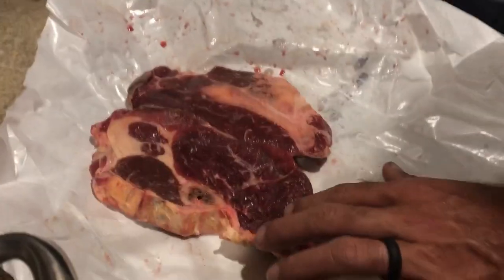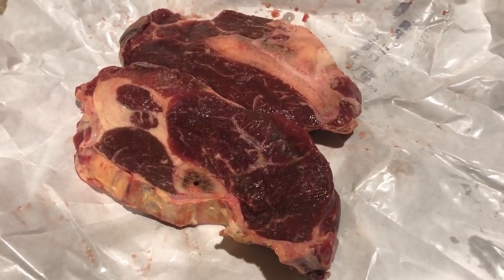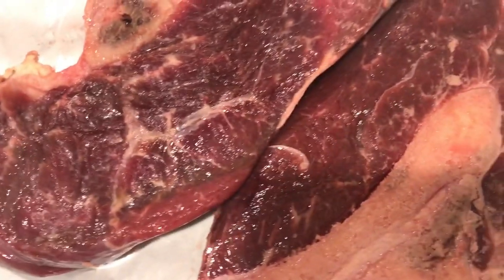Pretty happy with that — organic, grass-fed, about a dollar seventy a pound rounding up. And that's for all cuts — not just ground beef, that's steaks, fillets, roast, brisket. Pretty happy with that.